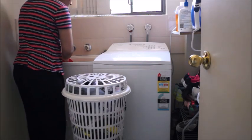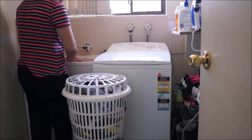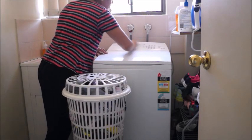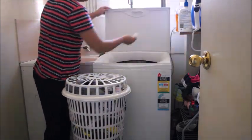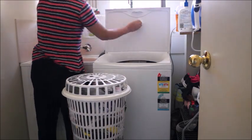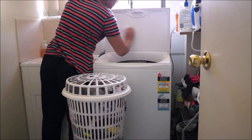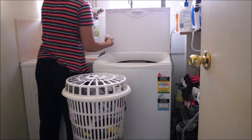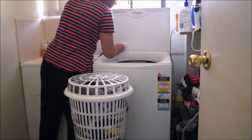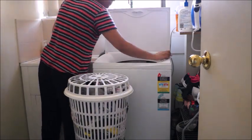The first tip is to start with a clean and tidy washing machine. I use bleach to clean it — let me know if you need a detailed video. A clean washing machine definitely brings out clean clothes. I clean the drum inside, the rims, and the borders. I also soak the drum in water for about one to two hours, letting it rest in between, and then come back to clean the rest.